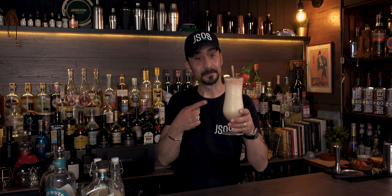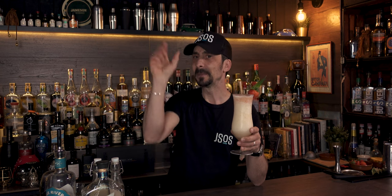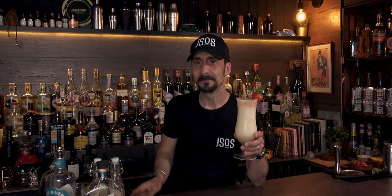Today we're making the Cane and Table Miami Vice, a cocktail created during the pandemic times. I found it on Punch Drinks — it's a fantastic recipe. If you go to punchdrinks.com and search for Cane and Table Miami Vice, you'll see what I'm talking about.